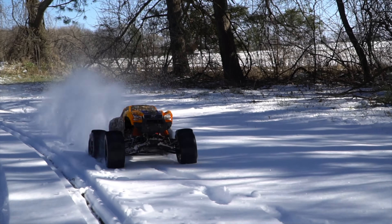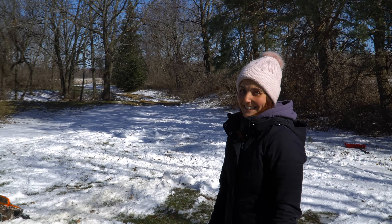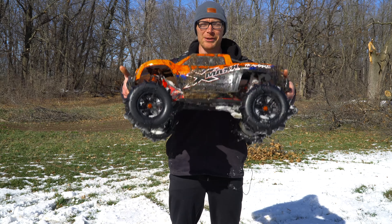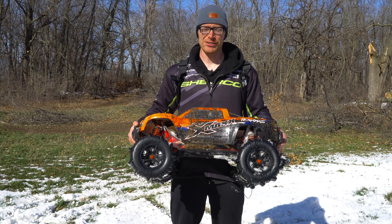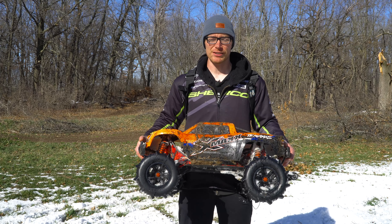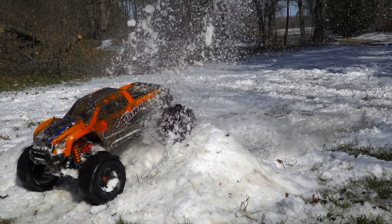How was your first experience with a big rig like the X-Maxx? It felt massive. It's a lot heavier now, but the paddles seem to work really well in the snow. I would like to try it in some deeper stuff, but that's probably going to have to wait until next winter. For now, I'm going to go clean this up and wait for a warmer day to try to blast across the pond.